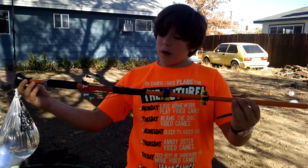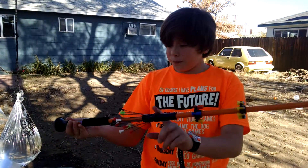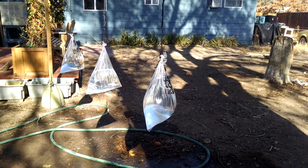This is my 28-inch blowgun and these are three types of ammunition: the glass breakers, practice rounds, and the pointy kind. I'm going to be using the pointy kind against three full water balloons at around 10 feet.